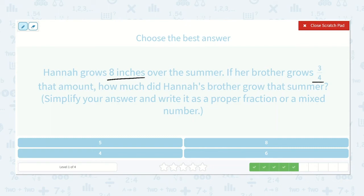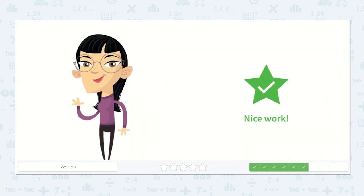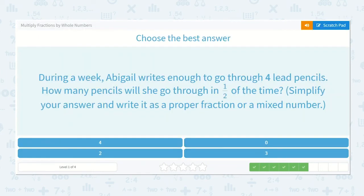Hannah grows eight inches over the summer. If her brother grows three-fourths that amount, how much did Hannah's brother grow? Eight over one times three over four: eight times three is twenty-four, one times four is four. How many times will four fit into twenty-four? Four, eight, twelve, sixteen, twenty, twenty-four — that was six times exactly, with nothing left over. The answer is six.